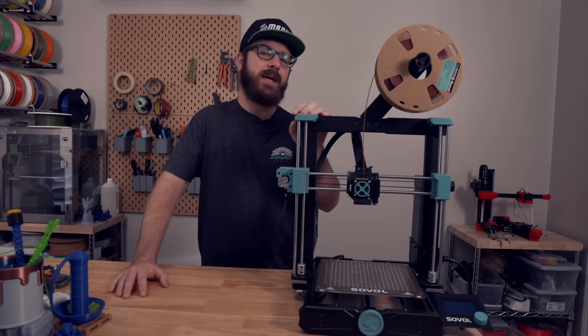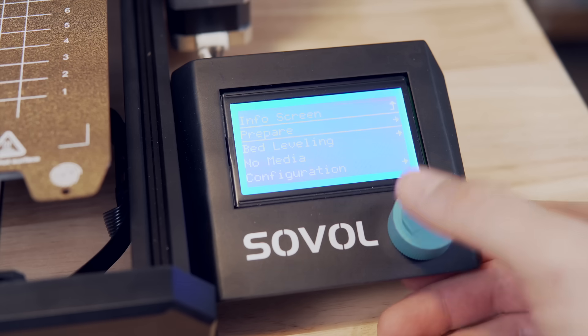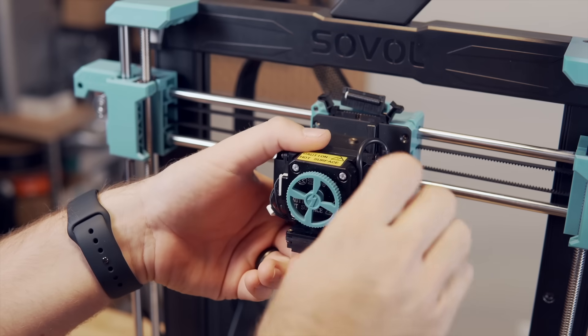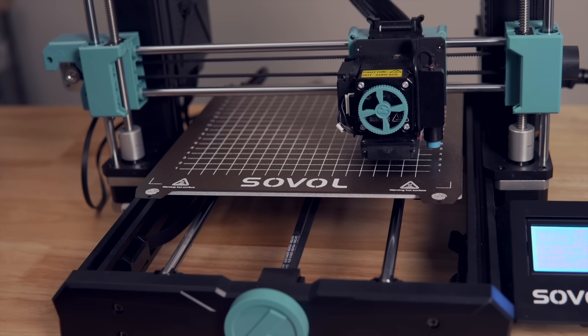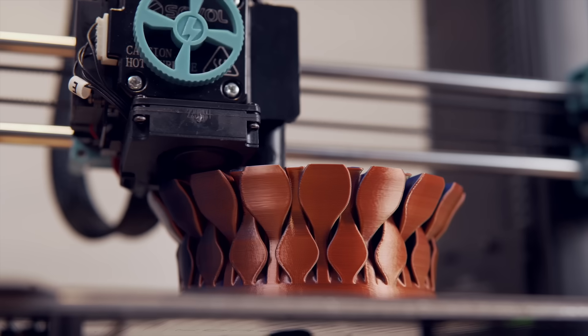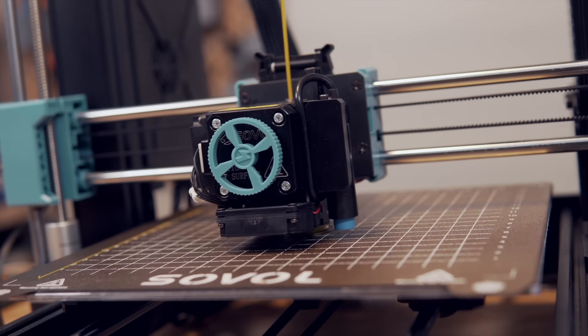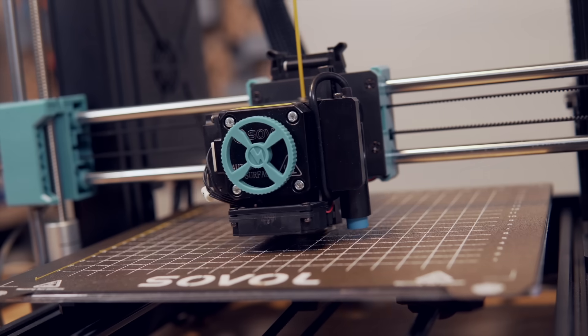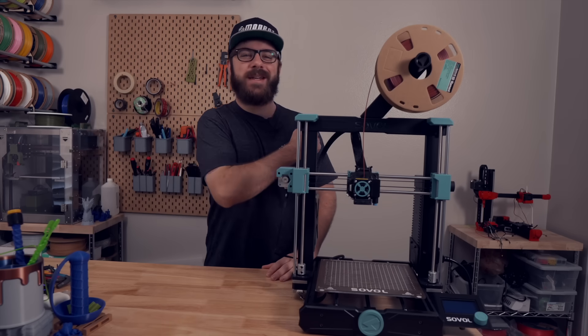Sovol provided the SV06 for testing and I've had it for a couple of months, poking and prodding at it. In today's video we'll be diving into the SV06 — covering the printer's specs, the setup process and calibration, how it prints, and of course my final thoughts based on my time with this printer. So without further ado, let's get right into it.